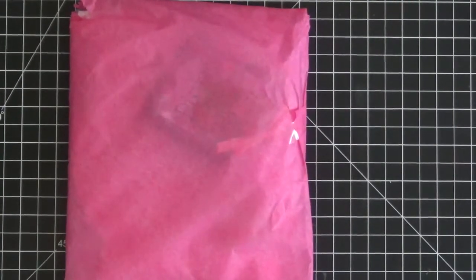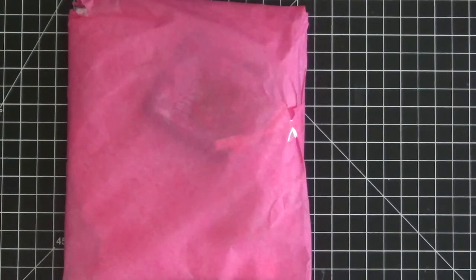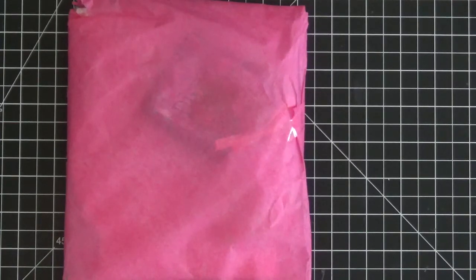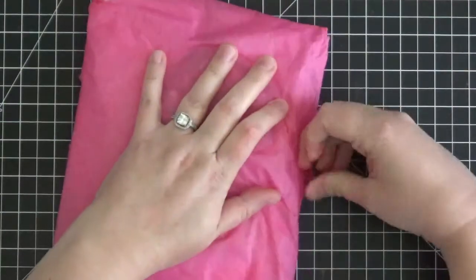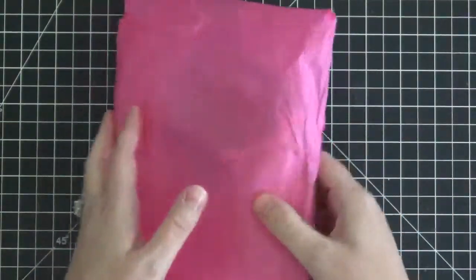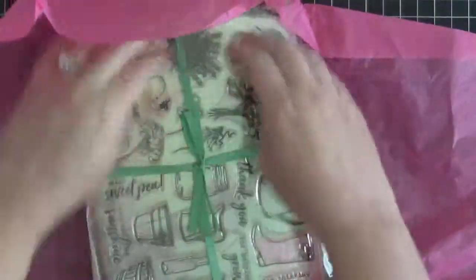Hi everyone, it's Christine here from Ever After Paper Crafts and I have a super quick video for you. I just received today my July 2017 monthly Hero Kit from Hero Arts and I wanted to open it with you guys. I've taken it out of the box but I haven't opened it yet, so I'm seeing it for the first time along with you guys. This is just going to be a really quick unboxing video.